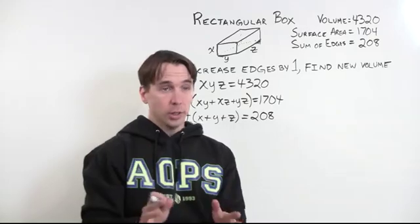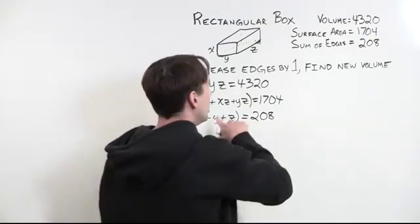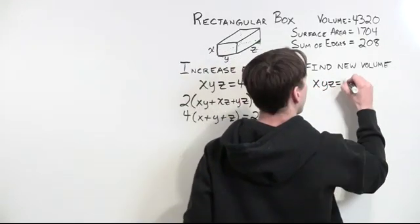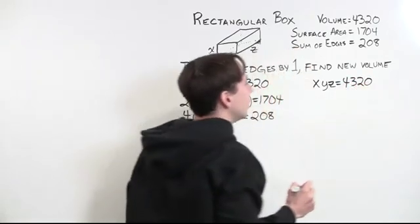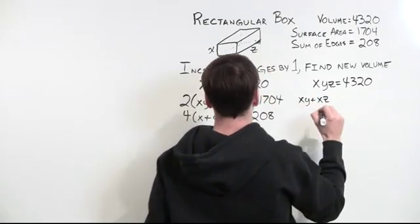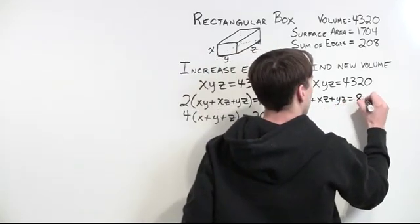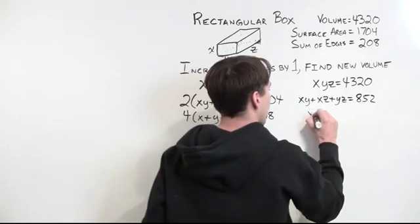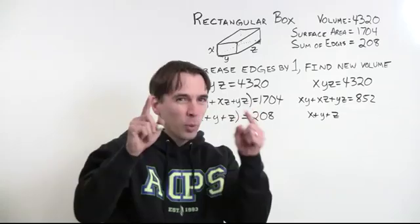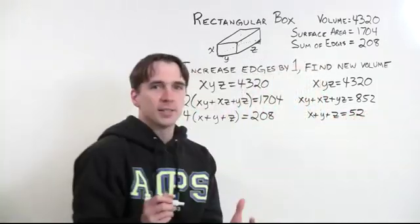Now the 2 and the 4 are annoying — we can make these equations simpler by dividing them out. So we'll simplify: xy·z = 4320 stays as is; dividing by 2 gives xy + xz + yz = 852; and dividing by 4 gives x + y + z = 52. We've got all these equations written down, we look really smart, like we're getting somewhere. But now we have all these equations and we're stuck.